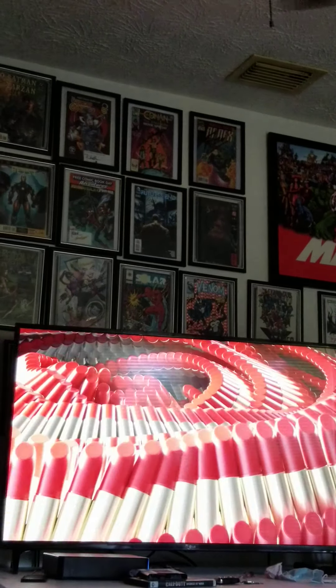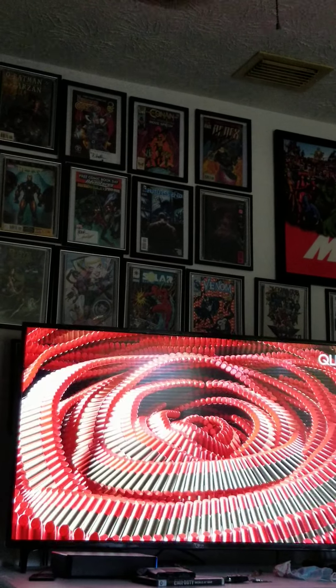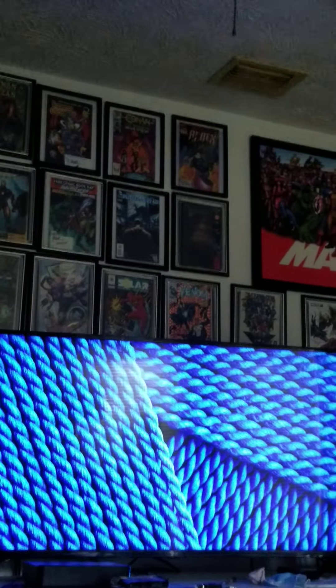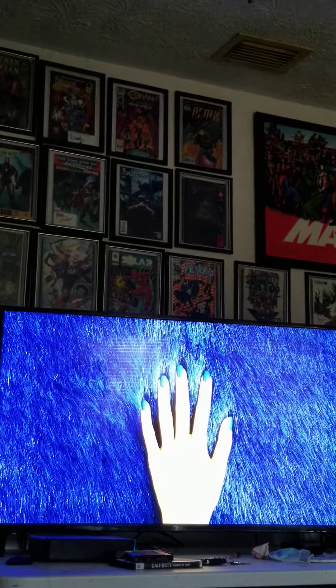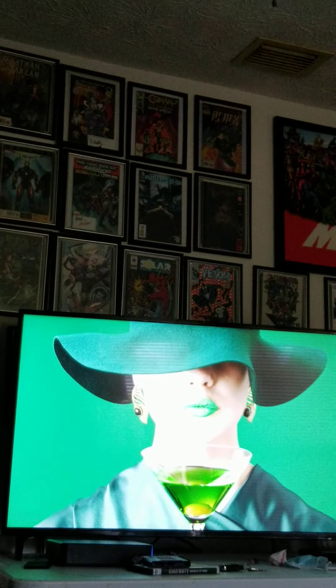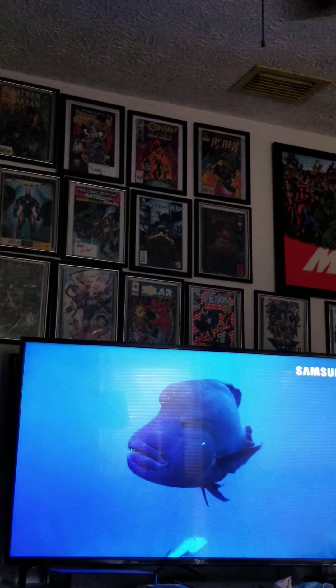This is the LG 50UN69. They sell it at Walmart. I only have it in Steering Mode — I turned off the Energy Steering Mode. I will go more into the settings and do more videos with like sports settings and vivid.